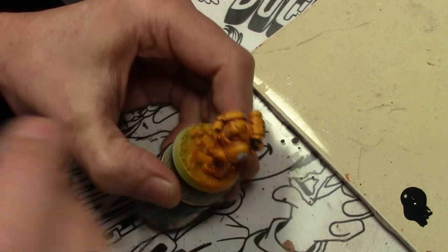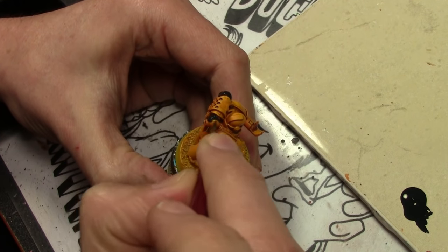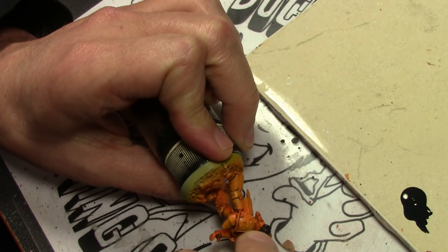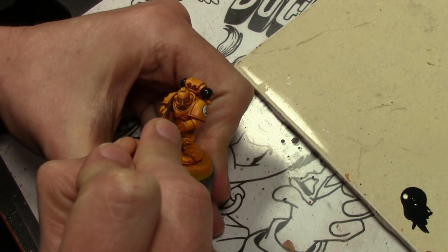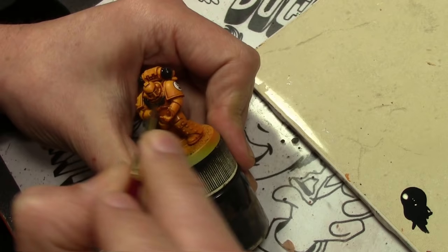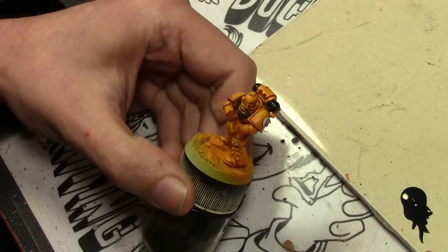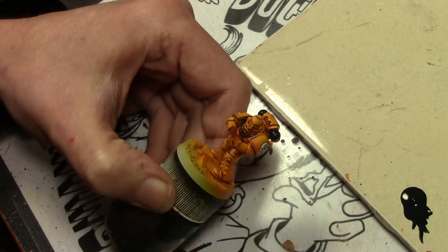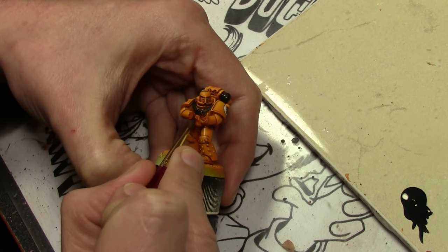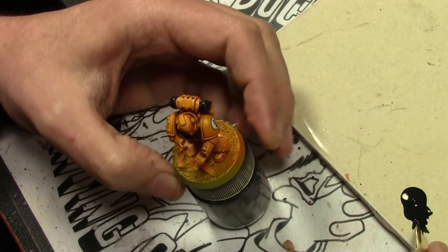After letting everything dry overnight, I sprayed the model with a dull coat — Testors Lusterless Flat — because paint does not stick very well to a glossy surface, so you have an easier time if you flat coat it first. The first color we're painting by hand is Vallejo Model Color German Grey, going over virtually all the small details on the figure — the areas that will be black, metallic, or virtually anything else. This is replacing the black you would normally see on Imperial Fists; I went with German Grey instead so it looks more like a faded black — not a very stark, intense black.